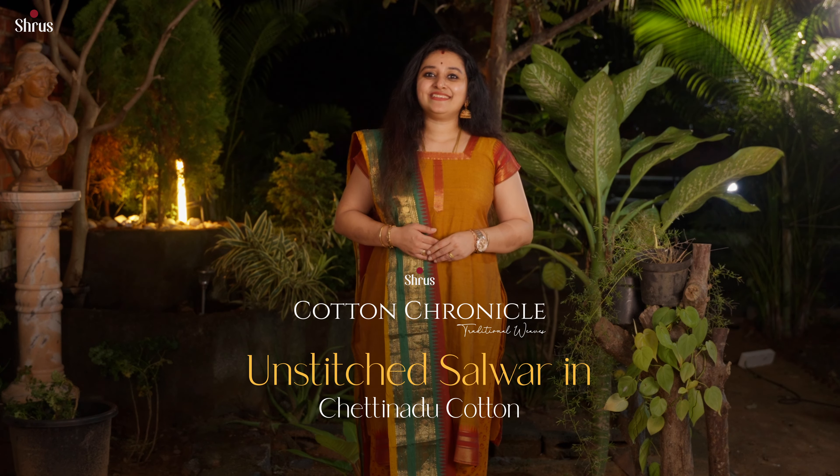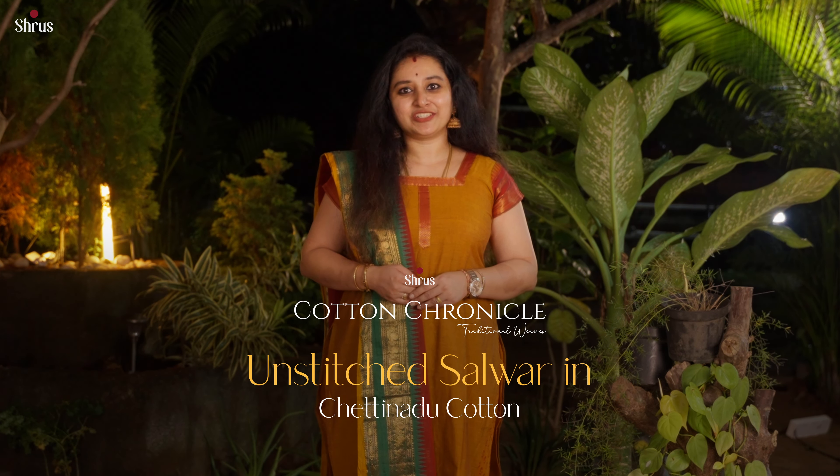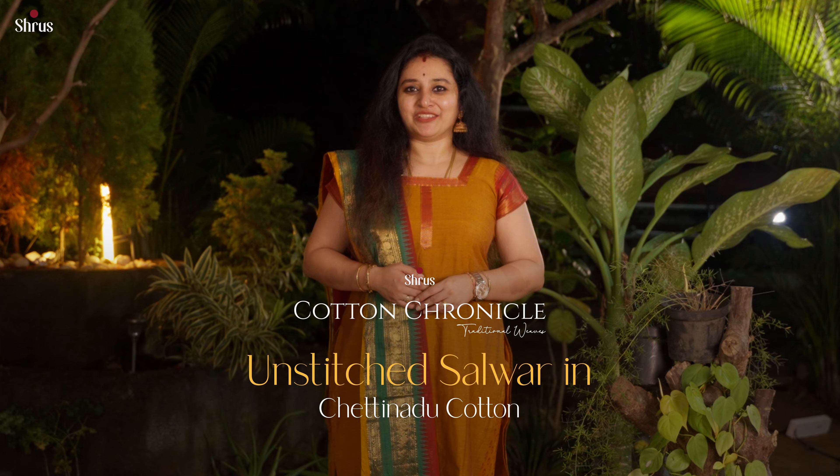Why stop just with sarees when we have our heritage Chaitanaj Salva Suits? Presenting the last video in our Cotton Chronicles — Chaitanaj Salva Suits.